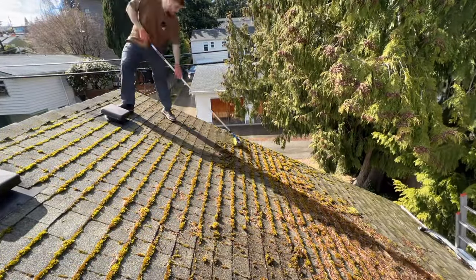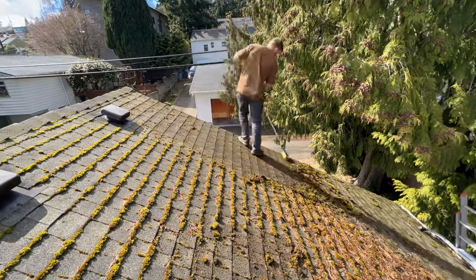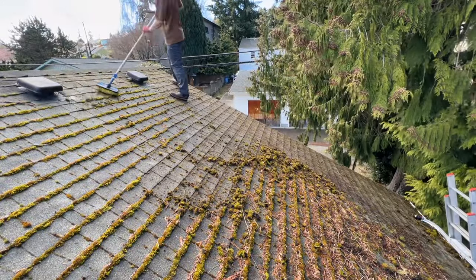First off, whenever you're cleaning a roof make sure you're taking safety into account. Always make sure you have shoes or boots with good grip. You can also rope up and use a roof anchor — I have other videos about that. But anyways, when it comes to cleaning and treating a roof with moss...